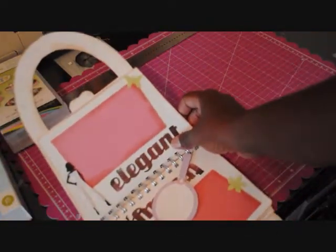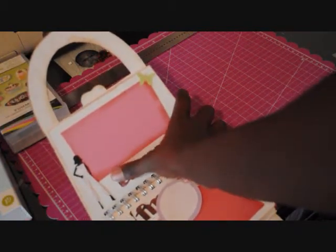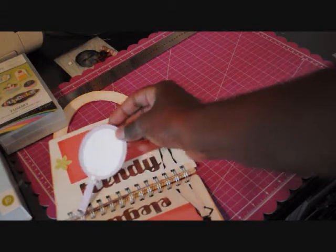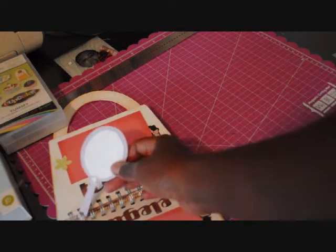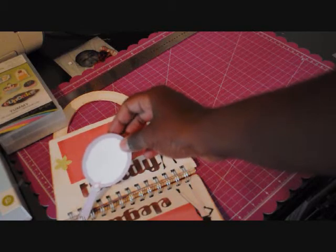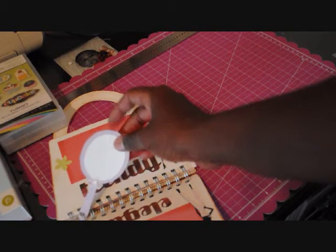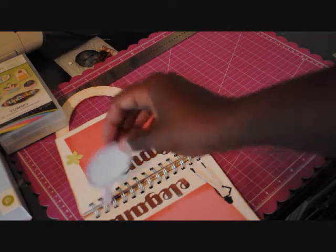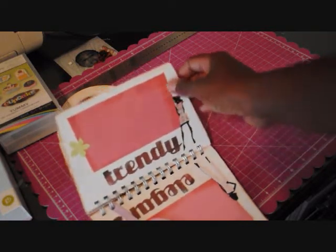Then we have 'Elegant' with another lady on there. I also cut a mirror from Forever Young — it's cut from an old box that I always keep and never throw away. And here's another one that says 'Trendy.'